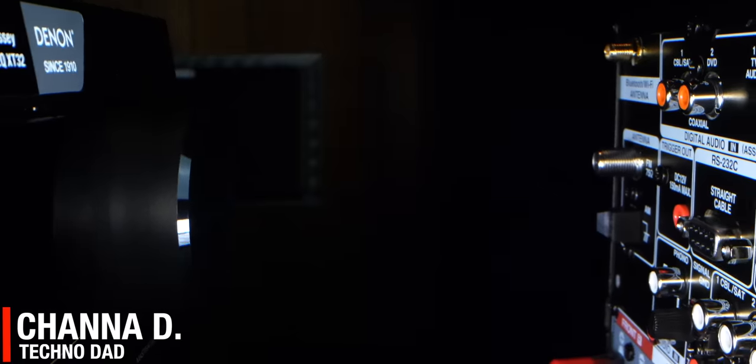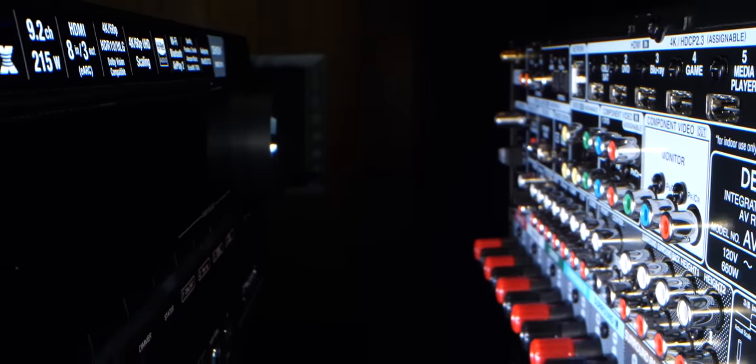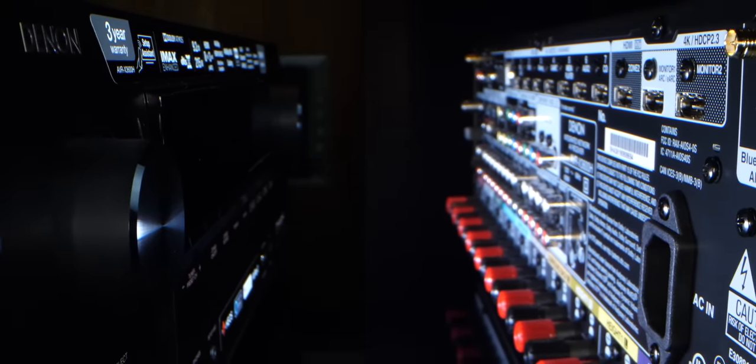Most of the time, I wish companies would make a specific product at a specific price point, but that usually never happens. That's not the case with the Denon AVR-X3600H. They made a preamp processor in the form of an AVR that's priced around $1,000. We're going to check it out right after the jump.